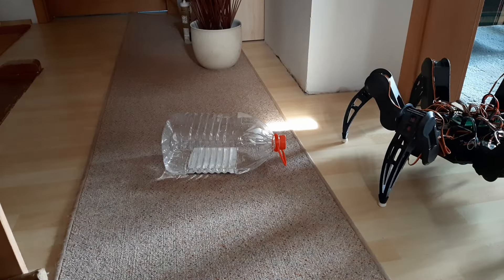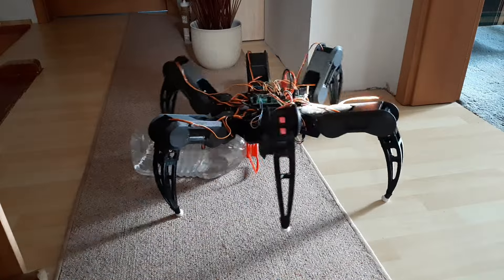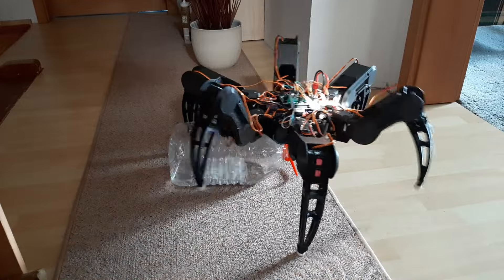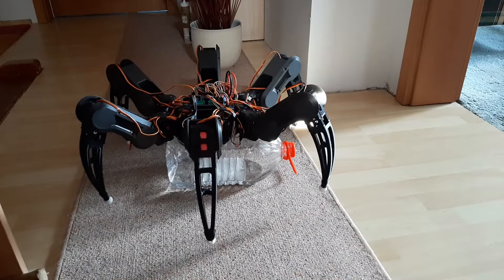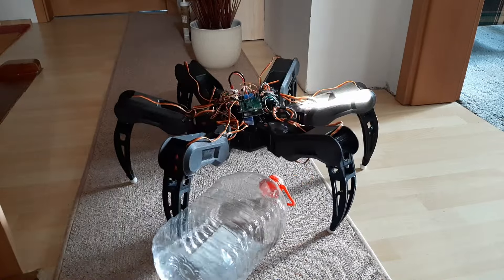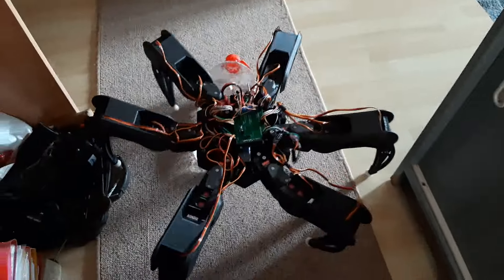Finally, I just played with the robot. I put a 5-liter water bottle on the ground and let him walk over it. I even tried balancing him on top of the bottle. This robot is starting to be real fun. The new controller works. The next step is to make a new controller with a PCB, which is gonna look even better — if you can believe it.